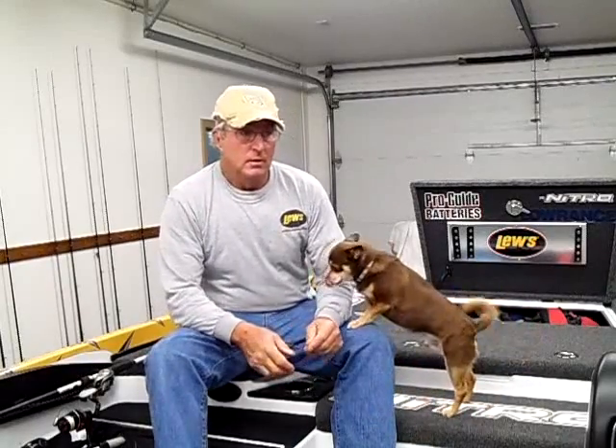Wednesday, December the 23rd. I'd like to start out by wishing everybody a Merry Christmas and a Happy New Year, and I'd also like to thank all my customers for the past year that have given me the opportunity to take them out on a guide trip. It's been a fun year. We've caught a lot of fish, and hopefully you guys that went out with me got the opportunity to catch some fish and learn a lot.